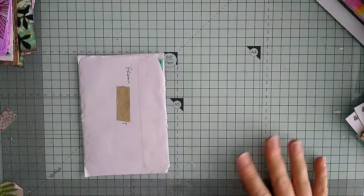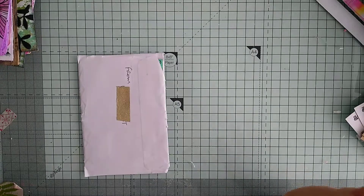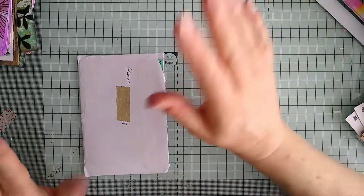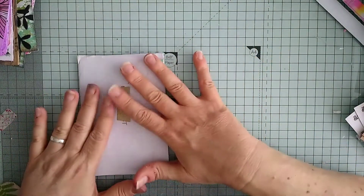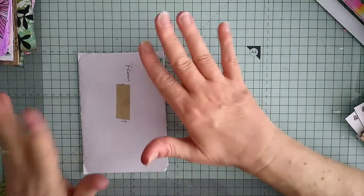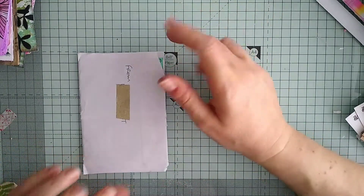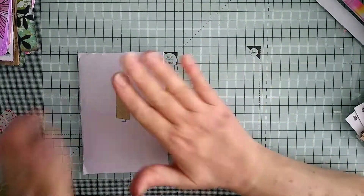Hi everybody and welcome back to my channel, welcome back to my desk of mess and my hands of filth. This is the last thing I'm doing today — it's Friday, the last thing I'm doing before I clean up for the weekend, till tomorrow morning anyway. I have had some happy mail.